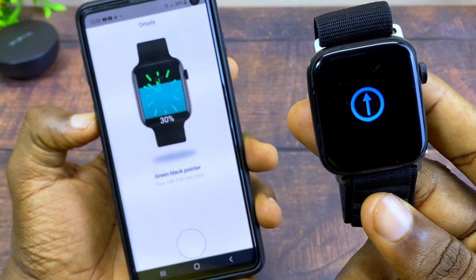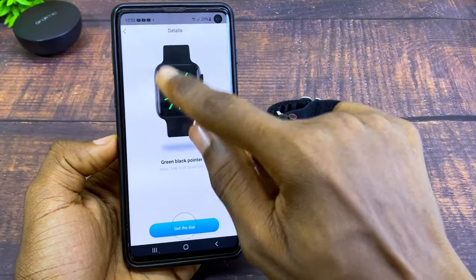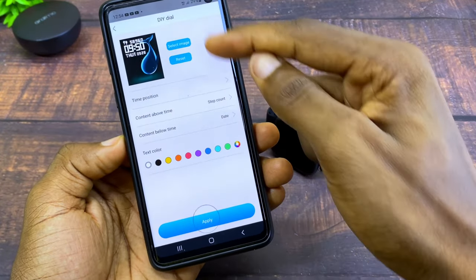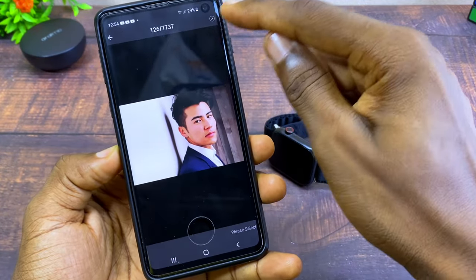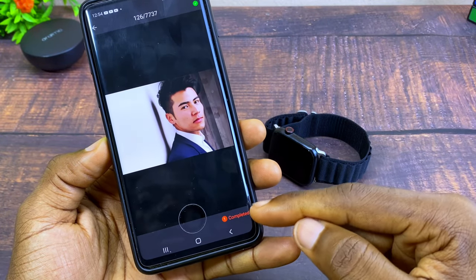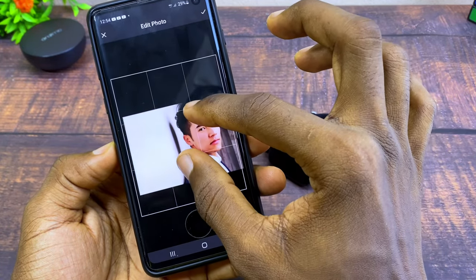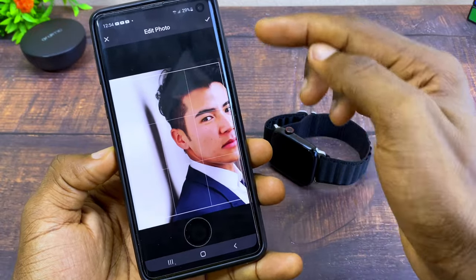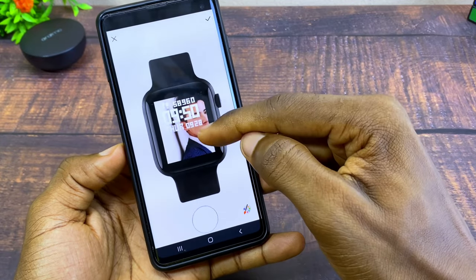As you can see the new watch face is now showing and it looks nice. If you want to customize it with your own image, go to DIY Dial. Select your image from your gallery, then select the tick option at the top and select Complete at the bottom. You can pinch to zoom out or zoom in to position the image as you like.